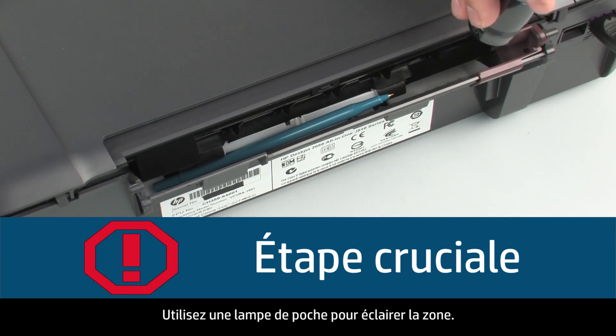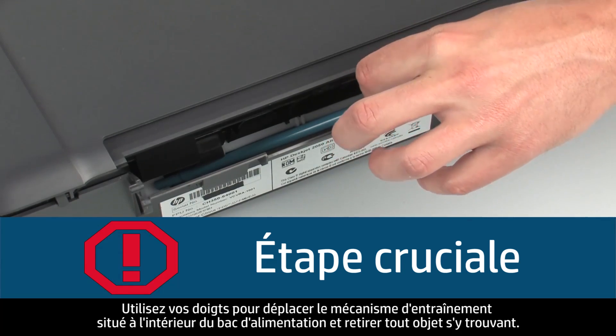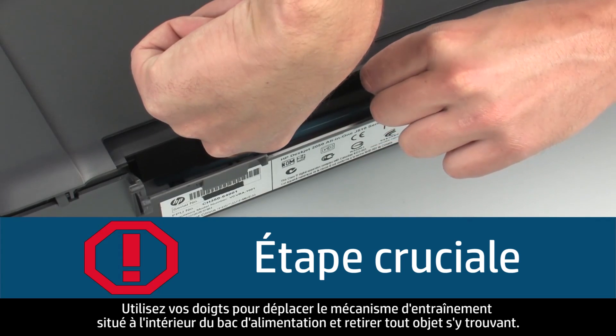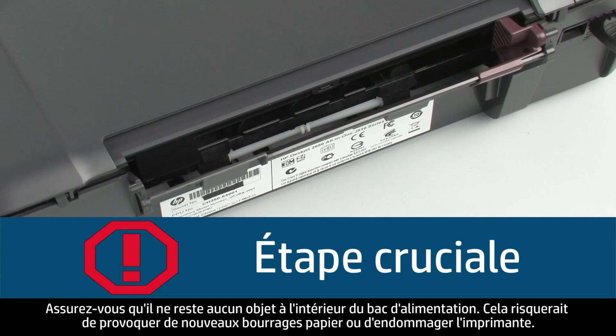Use a flashlight to illuminate the area. Use your fingers to move the pick mechanism located inside the input tray and remove any foreign objects that are found. Ensure there are no foreign objects remaining inside the input tray, as this could result in further jams or damage the printer.